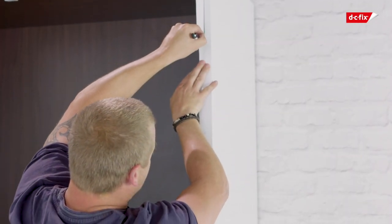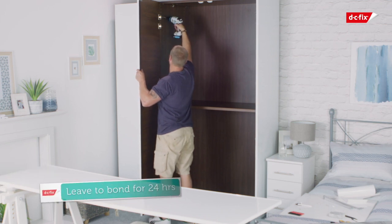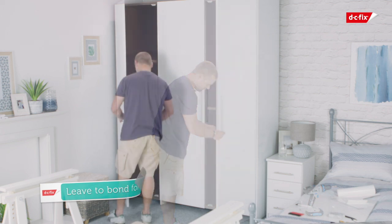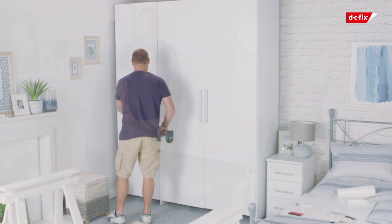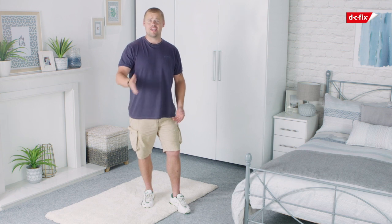Don't forget about your edges and use your knife to trim up at the end. Now that you've finished all that, just leave it 24 hours before refitting the door handles, allowing the film to bond fully. Then refit the doors to their hinges and you're done. So there you have it — you have a brand new looking wardrobe for nowhere near the price of a new one. And with the money you saved, you can buy your other half something nice.